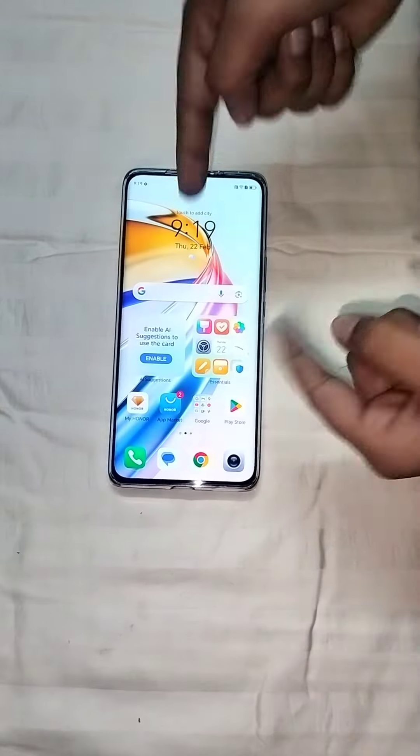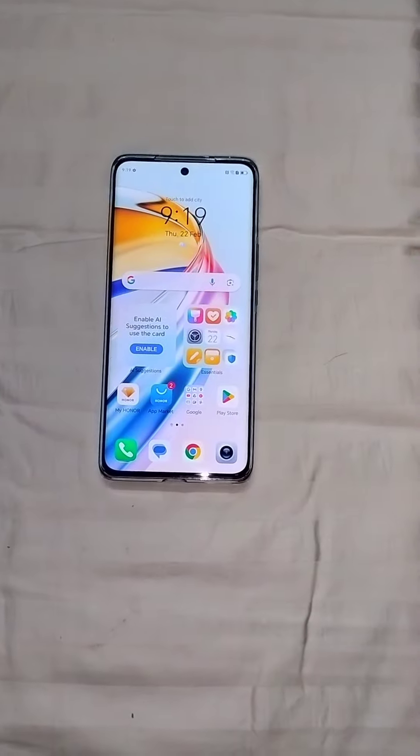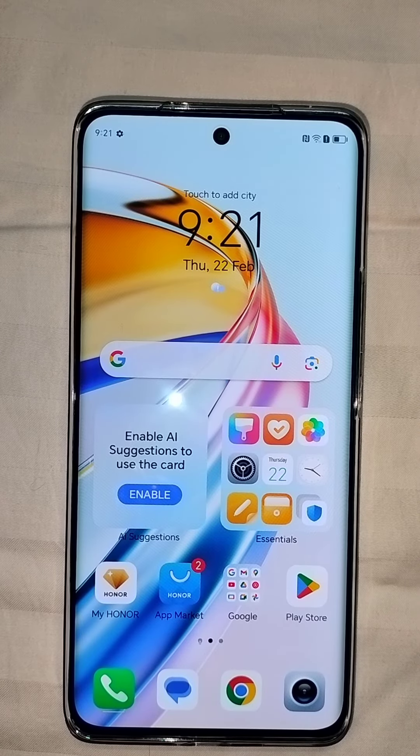This is how it looks after putting the cover. And the company claims that this display is unbreakable. That's all for now. Bye, have a good day, see you.